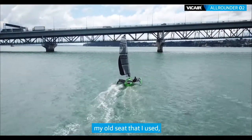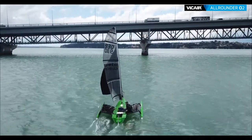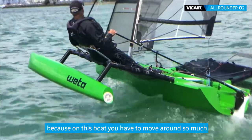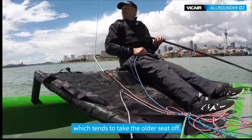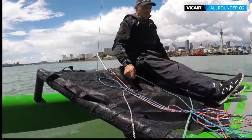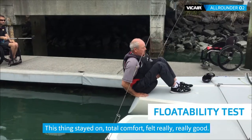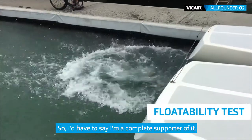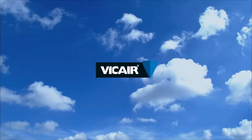My old seat that I use, I have difficulty keeping in position, because on this boat you have to move around so much and you're literally throwing yourself over corners, which tends to take the older seat off. This thing stayed on, total comfort, felt really good. So I'd have to say I'm a complete supporter of it. I wouldn't say I want anything else now that I've tried it.